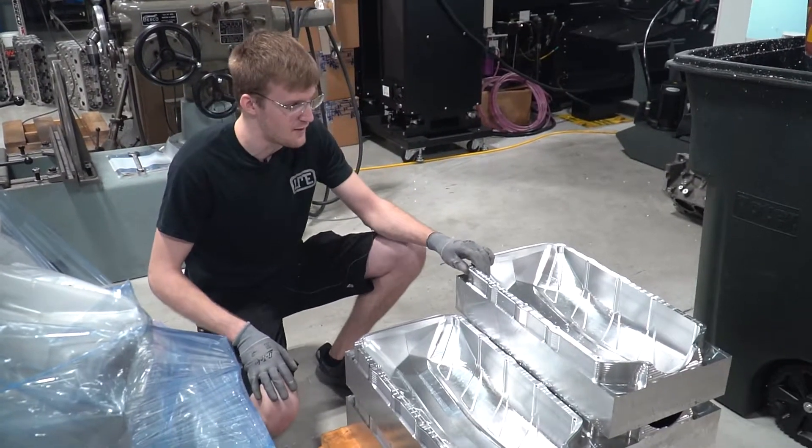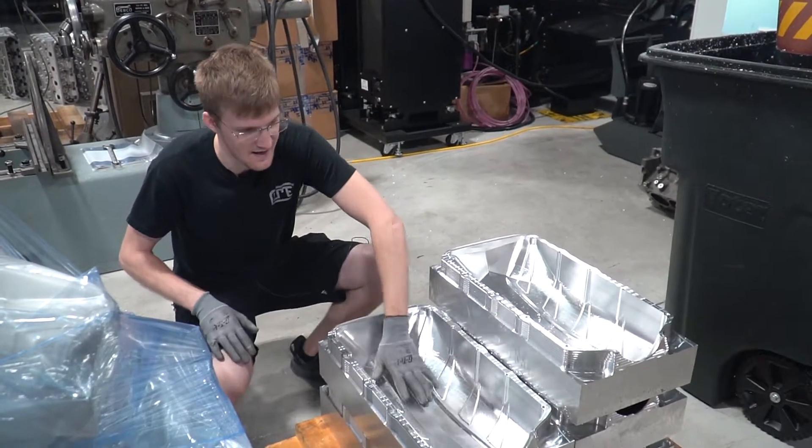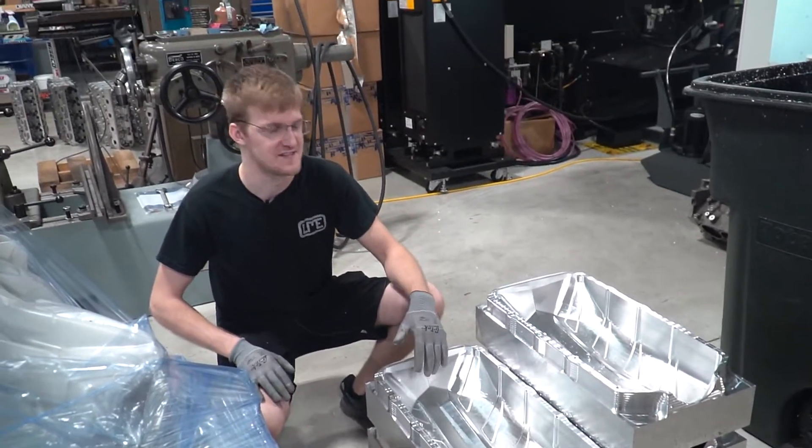Right now we're doing a run of six of them. Our last one is in there. This is Op 1 and you can kind of see how much plenum volume this thing really has.